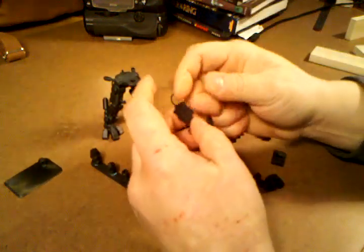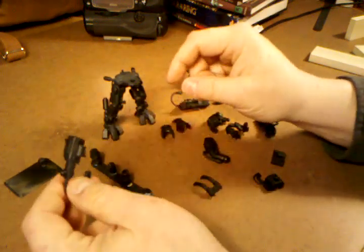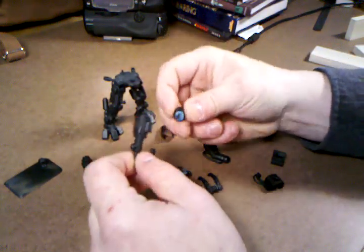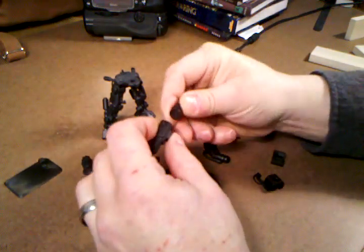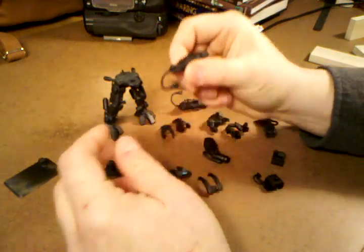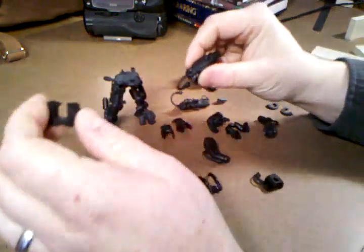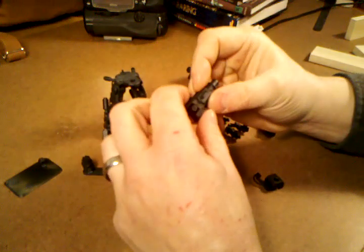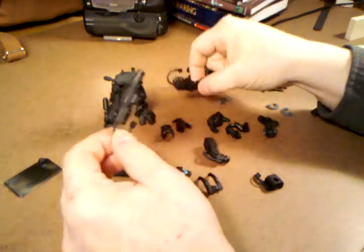The other weapons are actually built on a kind of standard chassis, and the only differences are the barrel that you choose to put on it. These are magnetized — so that one goes like that, and then there's a back piece. This particular one uses this piece, and this actually does have a little magnet on it just to snug it into place. Then that goes on the same way the incinerator does, and again it can go on either arm.